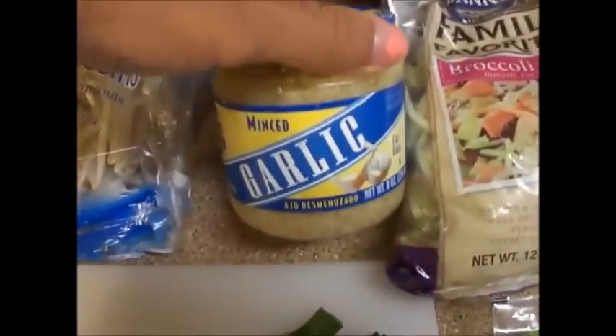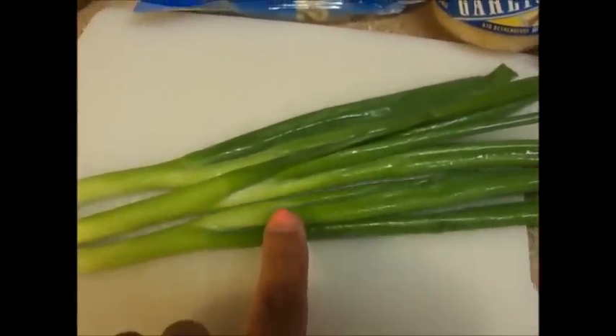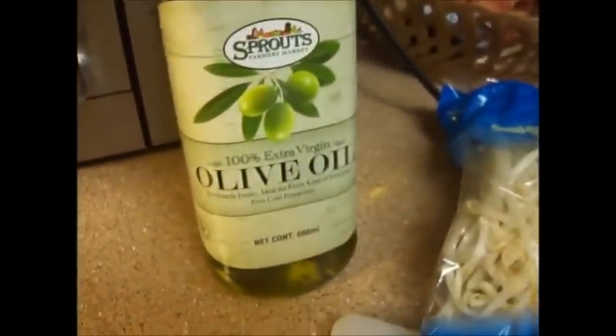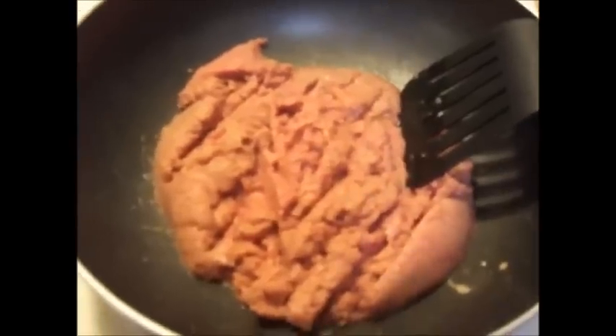I also add a little bit of minced garlic, some bean sprouts, and I'm going to dice up these green onions really small. I have some olive oil for frying everything together, and then I have some ground turkey. So let's get started!